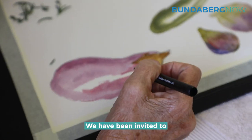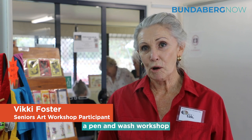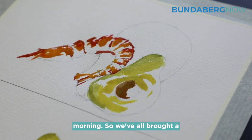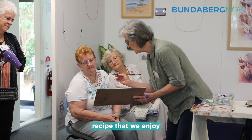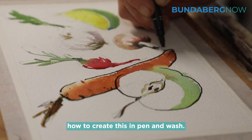We have been invited to Seniors Month and we're celebrating a pen and wash workshop at the Bundaberg Arts Society this morning. We've all brought a recipe that we enjoy and we are having a little demo on how to create this in pen and wash.